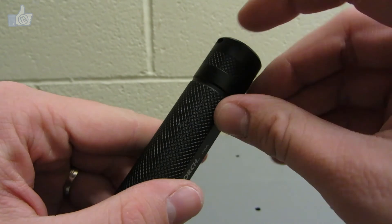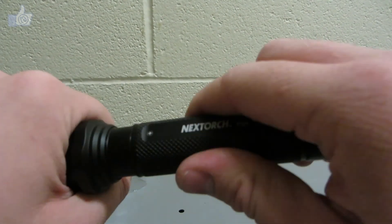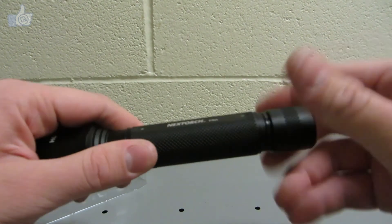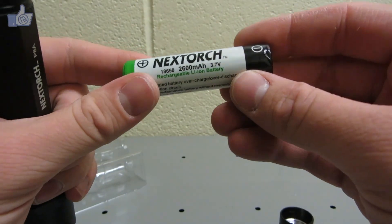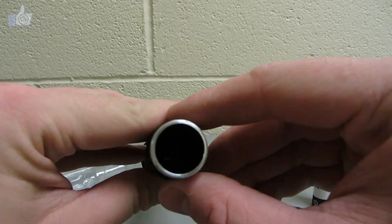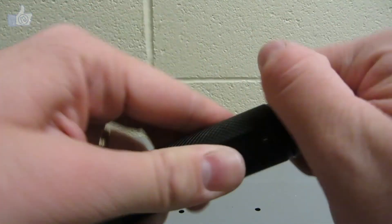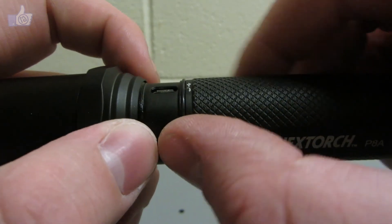There's a flat tail cap with a lanyard hole on the side. Opening it up exposes the charging port. On the tail cap side there's a spring, and inside is a Nextorch-brand 18650 battery included with the light. There's also another spring on the far end of the battery compartment.